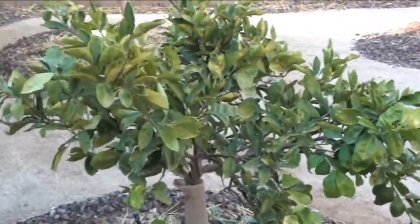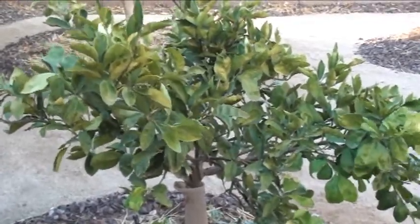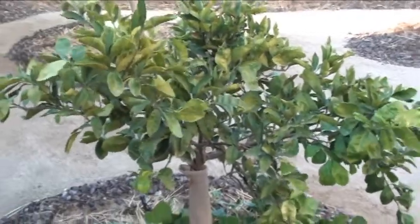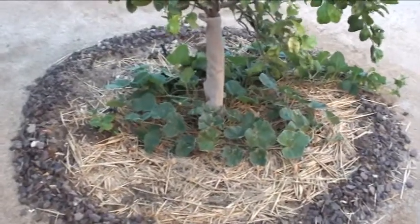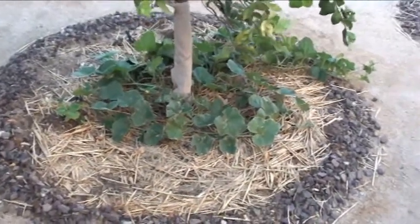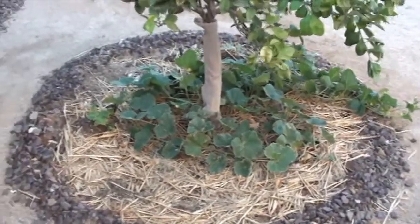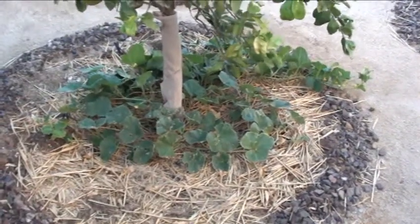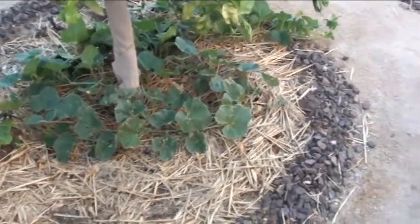You're looking at my Washington Navel citrus tree. I want to show you what we've got going on in here. There's a vine with some type of squash growing — it kind of came up as an accident, to be honest. I was adding compost as a top dressing and hadn't let it compost enough, so the seeds germinated and sprouted and this big vine started up.